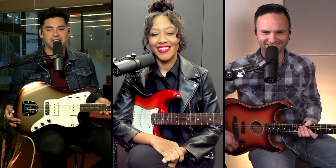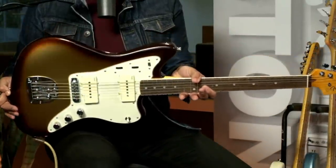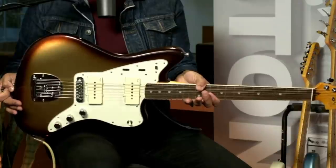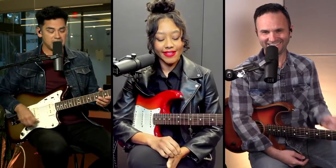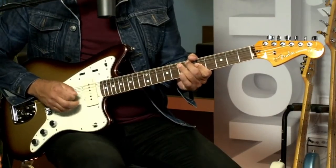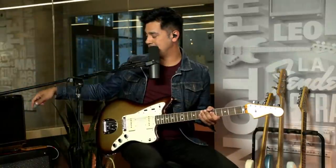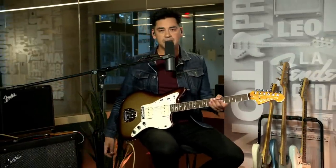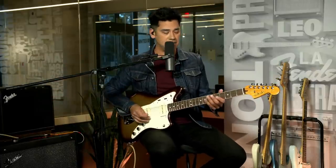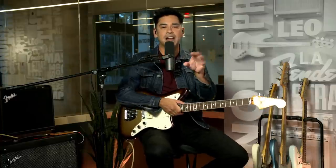And I have here the American Ultra Jazzmaster in Mocha Burst. Mocha Burst — in the 70s, that was my professional wrestling name. It was in Florida. Seems like a lifetime ago. I'm loving this thing. We've got the P90s happening there. Anyone keeping score at home, I'm using the Mustang GTX on the Vibro King setting, which is number 58 on this one. I threw a little noise gate on there. I like this tone.